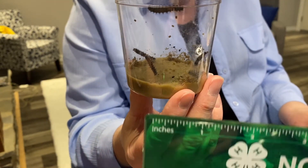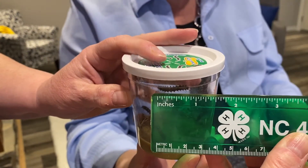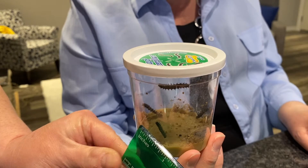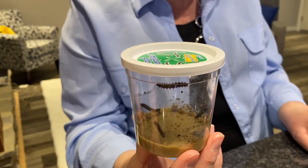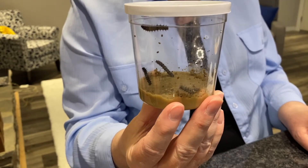Looks like we have one big one up here at the top — he looks like he's about three-quarters of an inch long. Here's a little fella down here and he looks like he's only maybe a half an inch long. So some of them are a little smaller, some of them are a little bigger. I'm sure they will eat a lot and then we will be able to go into our next stage with them.